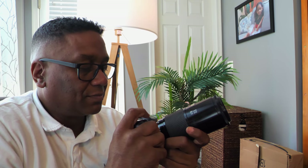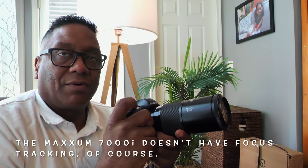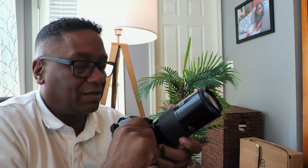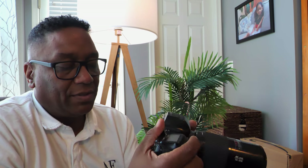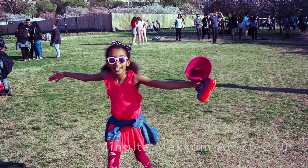Compared to more modern cameras, this 90s camera's autofocus is surprisingly quick and accurate, though modern cameras do focus faster on moving subjects. The point is you don't feel like you're using anything outdated. I found the autofocus handy taking pictures of kids running around and at the cherry blossoms in Washington, DC — it worked really well with this lens.